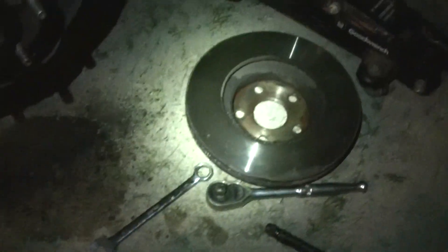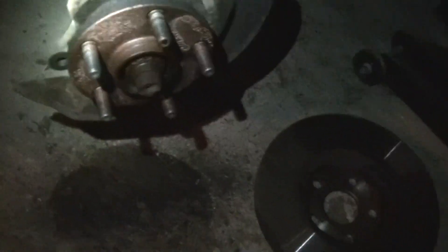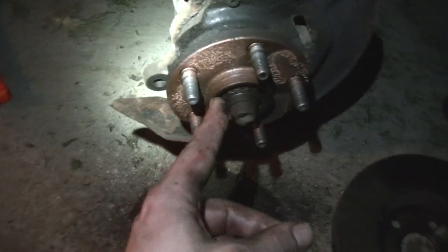I had one hell of a time getting that rotor off — it was rusted to hell on there. I had to put all five lug nuts back on and just beat the hell out of it. Sprayed it with a ton of PB Blaster — this stuff's amazing — but we got her off. I just sprayed some anti-seize on there so I don't have to deal with that again.